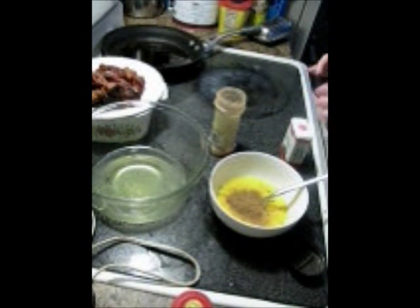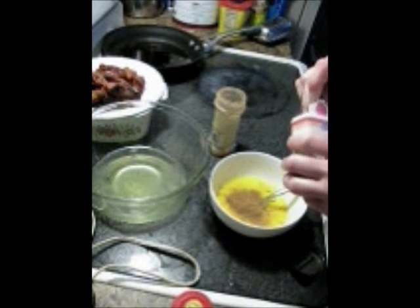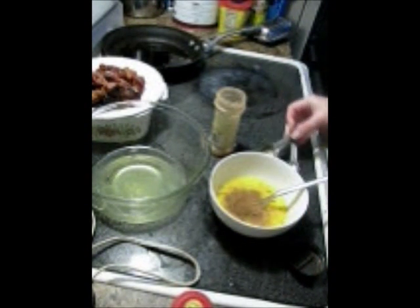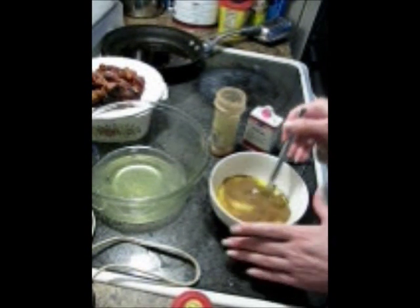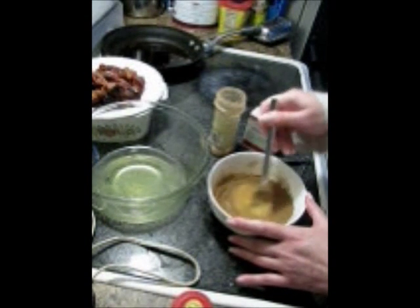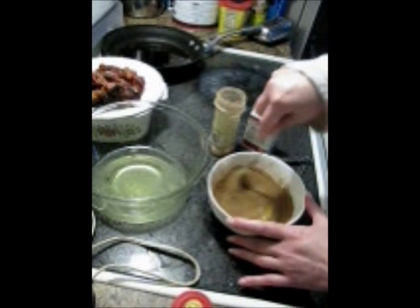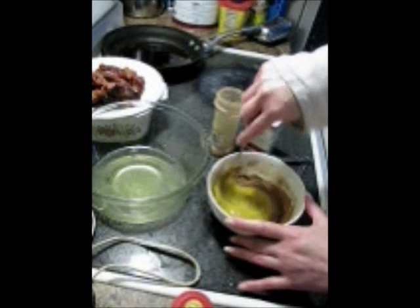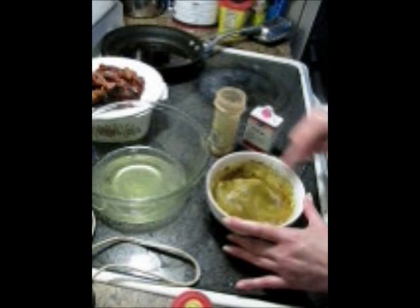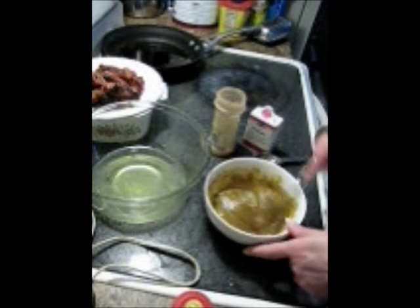And half a teaspoon of nutmeg. I'm just going to stir that in and go slow at first. It takes spices a minute to want to incorporate into eggs — if you start beating this really fast, they'll just go flying out the edge. Get that incorporated, then you can get more vigorous with it after a minute.